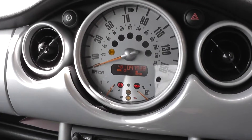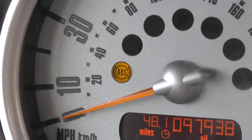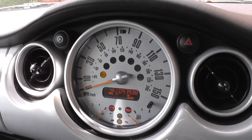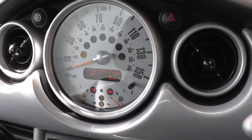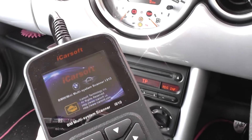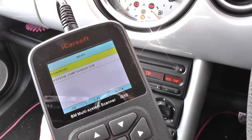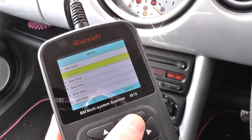We are in our BMW Mini and as you can see, we have the ABS warning light showing on the dashboard. Not exactly sure what the fault is, but to diagnose it we're going to use the BMW and Mini iCarSoft i910 scan tool, which should give us a good indication of what the fault is.